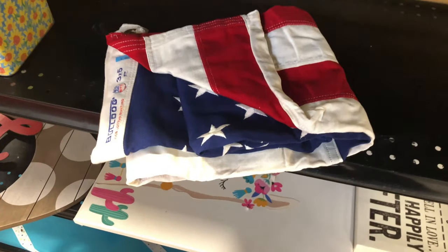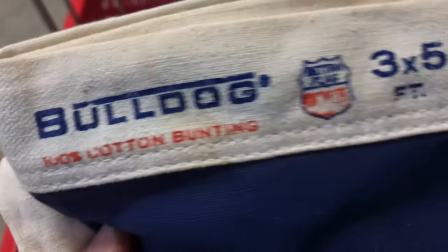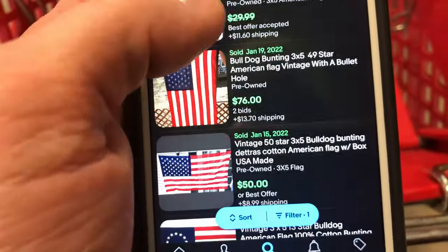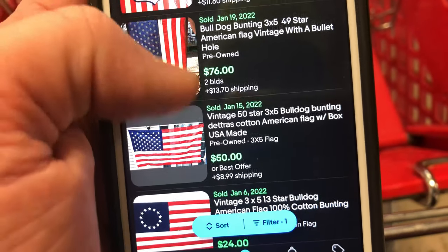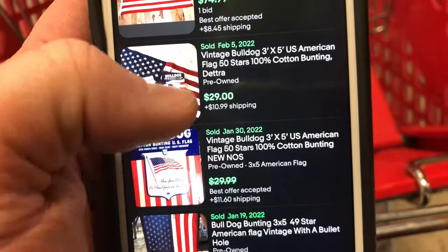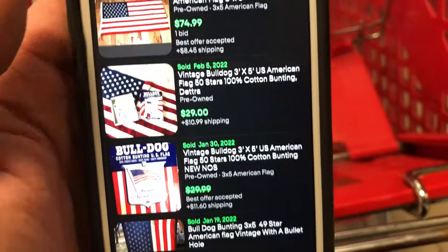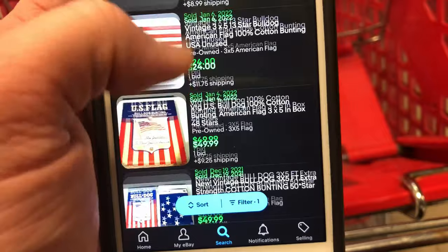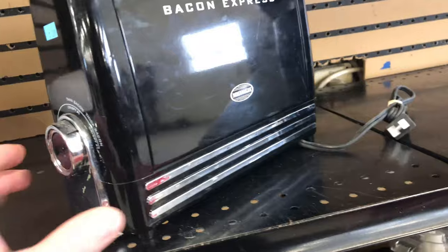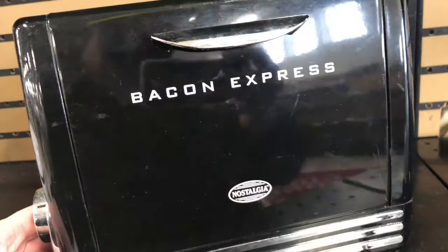Next up I saw an American flag. I always check American flags to see how many stars they have — if they have 49 stars, that is old, a vintage flag worth about 75 bucks. This one I did count the stars. It has 50 stars, so it's relatively modern. I'm debating putting it in my warehouse. If I were to sell it, maybe I could get 30 or 40 bucks. It does have a cool look with the worn vintage fabric.